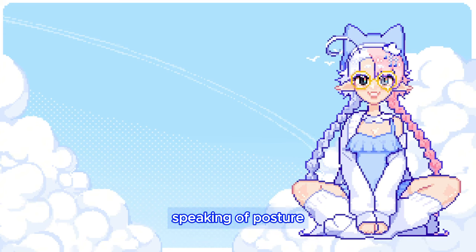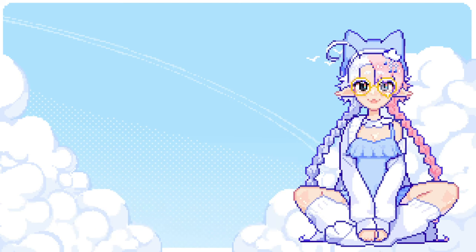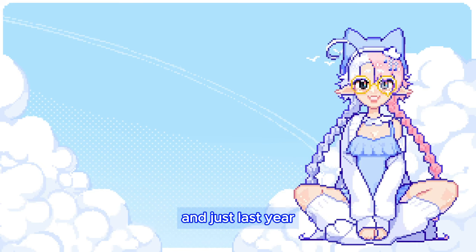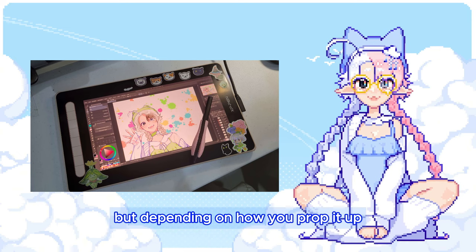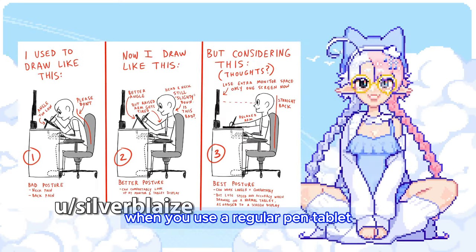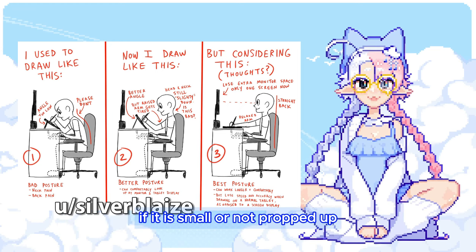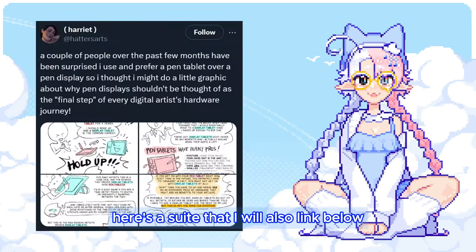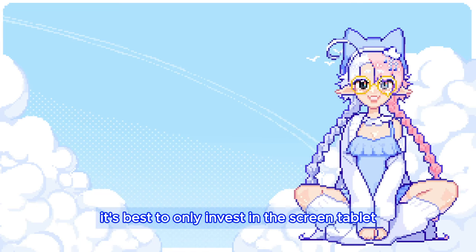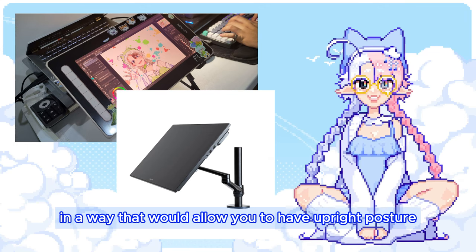Speaking of posture, I have an opinion that may be a bit of a hot take: don't get the screen tablet. I completely understand the want for one — a Cintiq has been my dream ever since I really got into digital art, and just last year I went and bought an XP-Pen Artist tablet. But depending on how you prop it up, it is so much worse for your posture than a non-screen tablet. When you use a regular pen tablet, you keep your neck straight looking at your monitor. But with a screen tablet, if it is small or not propped up, your neck will always be bending downwards. It's best to only invest in a screen tablet if you can get one with a large screen, or have the proper equipment to set it up in a way that allows you to have upright posture.